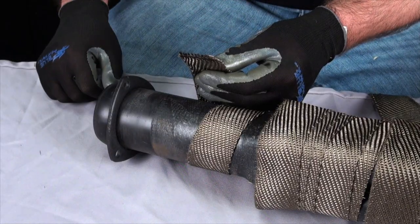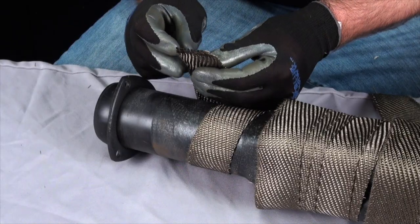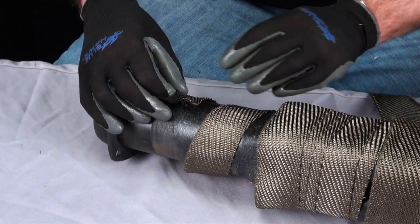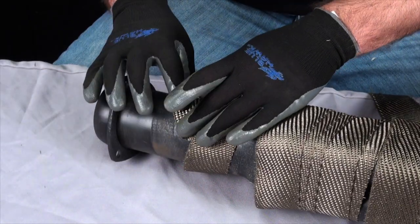Start at the collector and anchor the wrap using the fold-it-over method on the edge. You can temporarily anchor this end with a plastic zip tie to hold it tight until you're done wrapping, but remember to remove that tie when you are finished.